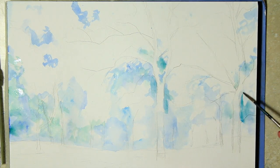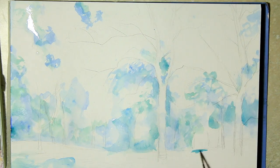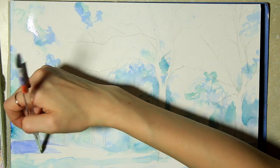Watercolor is a bit tricky because you might notice that it continues moving on its own after you've applied it to the paper, so once you get used to it — where it goes, how it dries — it gets really fun to manipulate and work with.